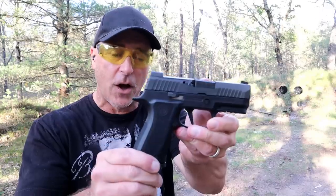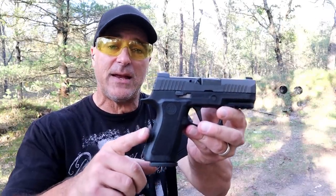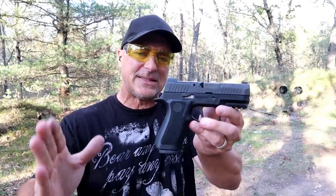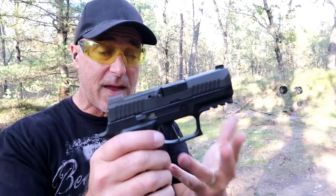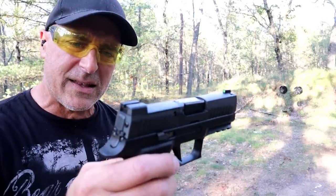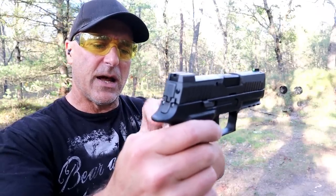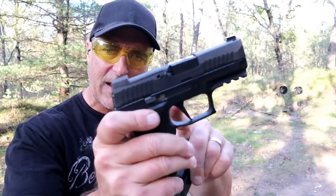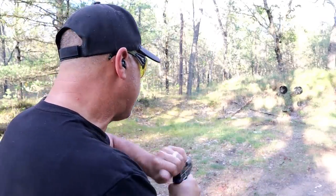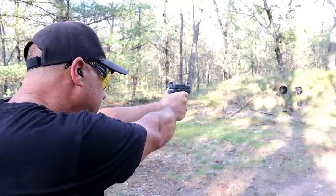Hey there friends, thanks for checking in today. We are revisiting the six-hour P320 X-Compact released in 2019. I got it in 2019 — back then it was selling for well over $700, now you can pick them up for right around $600. It is smaller than the X-Compact, 3.6-inch barrel, X-Ray 3 front night sight dot, Siglite night sights, 15-round mags, and it has that X trigger — a flat-face trigger breaking right around five pounds. Let's go ahead and take a few shots and then we'll talk more about this handgun.